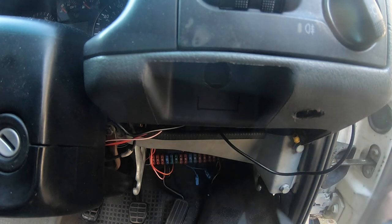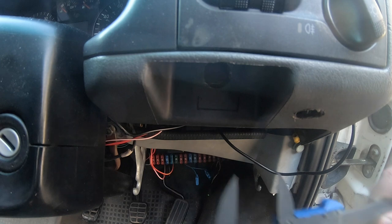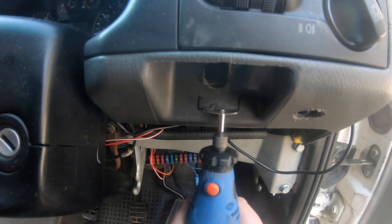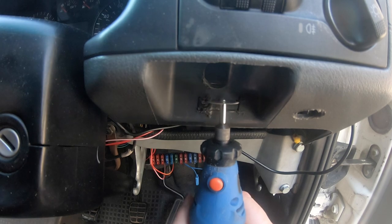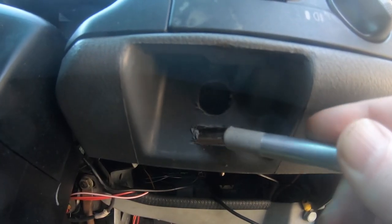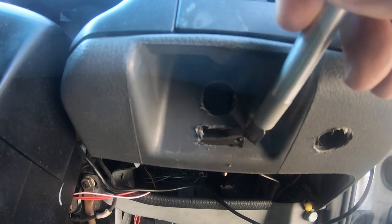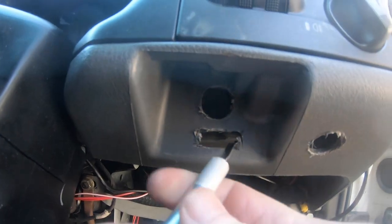I've marked off the spot where I want to cut the aperture for the switch — it's roughly 30mm by 10mm. There are little veins at the back supporting the dashboard in this space, so you just have to trim away little bits at a time.